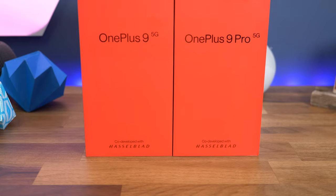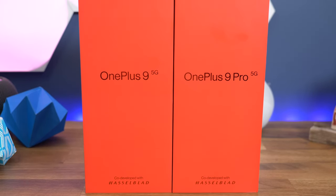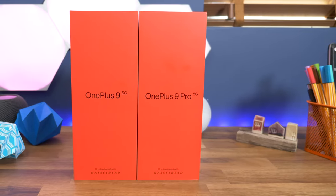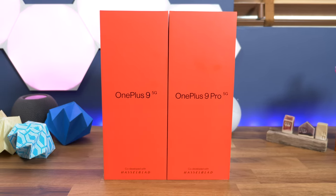On to the unboxing. As has been customary for the past couple of years, the two new phones come in bright red boxes. These are a little different — there's reflective red writing on the front to replace the black. You may have just noticed the Hasselblad name on both boxes, but we'll get into that a bit later.